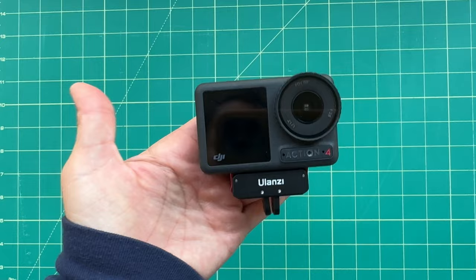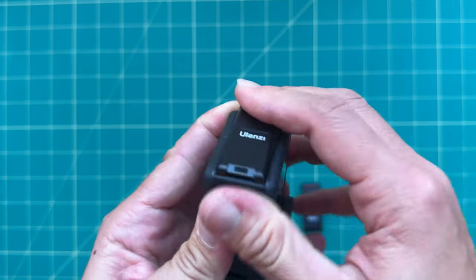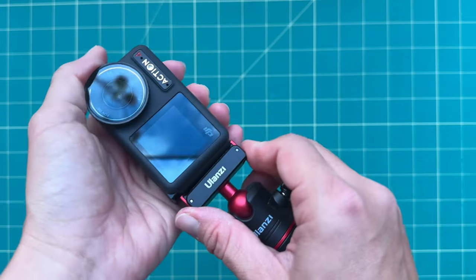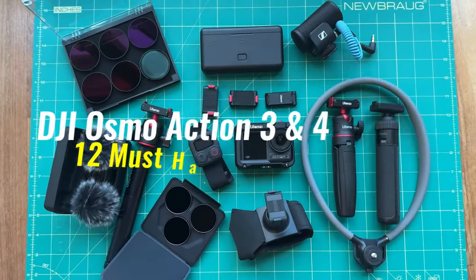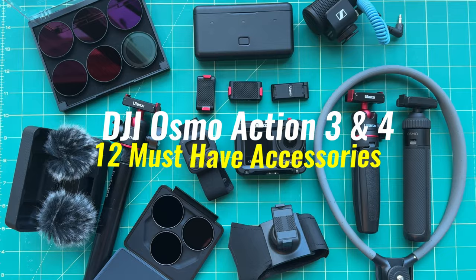I thought it was worth making a separate DJI action camera accessory guide, just because there are some accessories that are specific to DJI. So in this video, I'm going to talk about 12 essential accessories for your DJI Osmo Action Camera. Many of these are compatible between the Osmo Action 3 and Osmo Action 4, and some are also compatible with the Osmo Action 2. You'll want to watch the entire video, because there's one core essential accessory that I think every Osmo Action 4 owner should buy, and I'll mention it somewhere in this video.